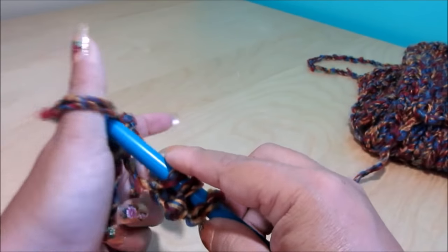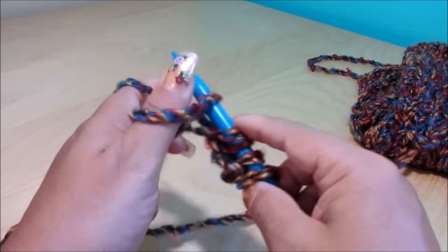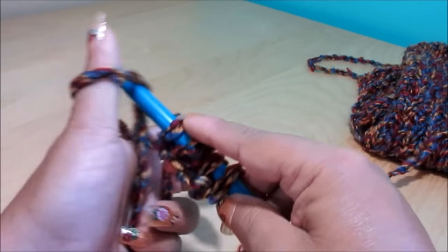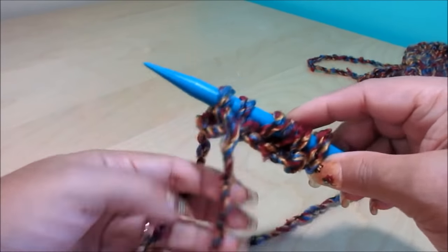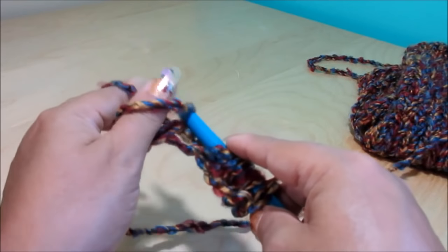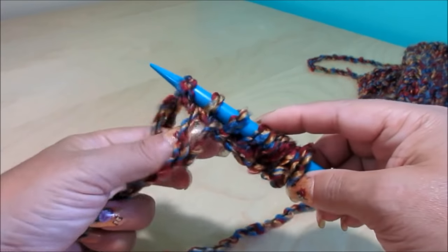If you don't have exactly the same brand, I recommend finding a yarn that is almost like this one — like a variegated yarn. These have a very nice color combination. So I'm going to continue casting on like this until I have my 27 stitches.